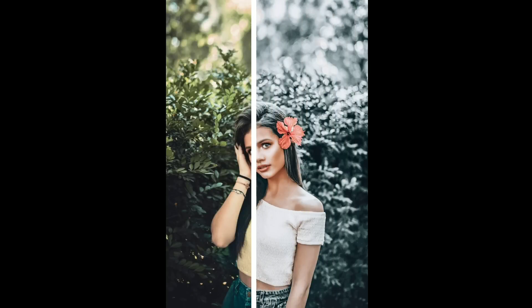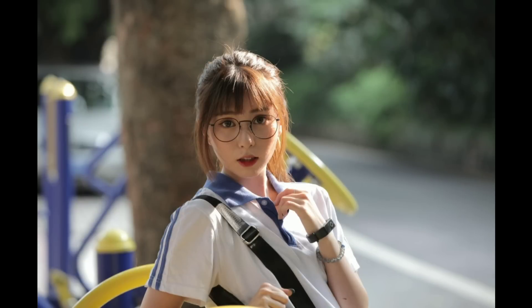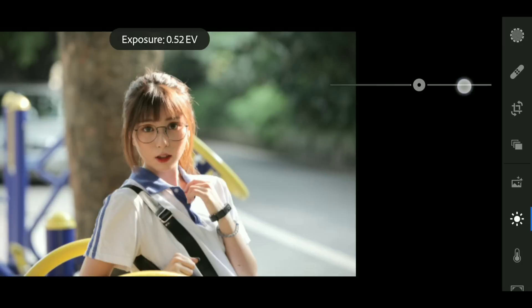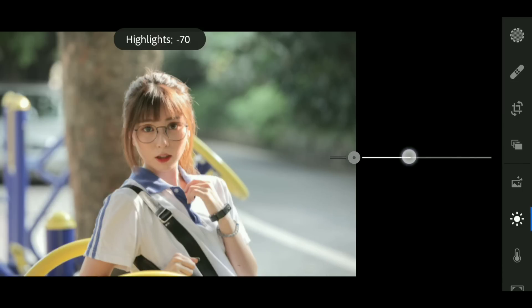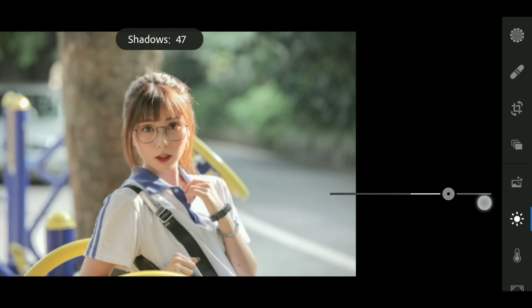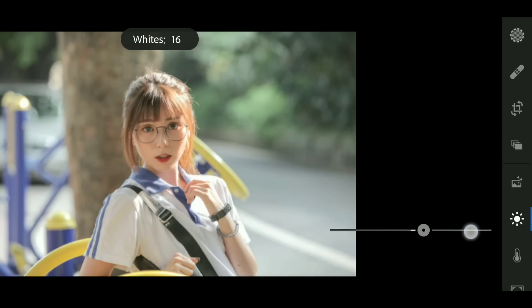Hey guys, this is Ayaz and welcome back to my channel. In this video I'm gonna show you how to edit a white and brown look using Lightroom Mobile. Before we start, subscribe if you haven't already, turn on notifications, and let's get started.